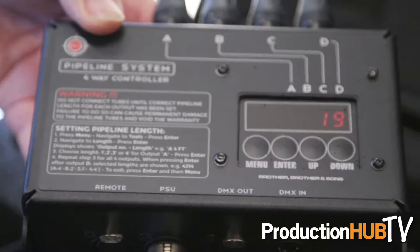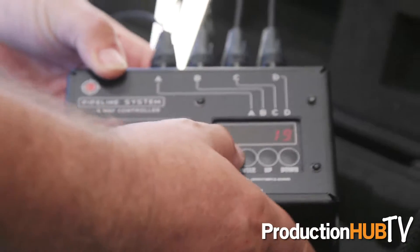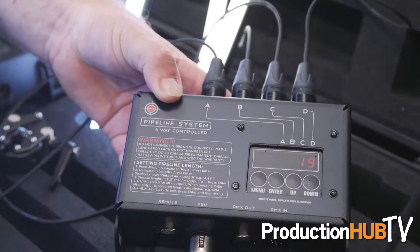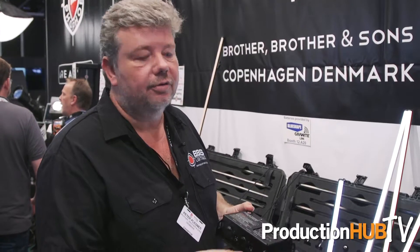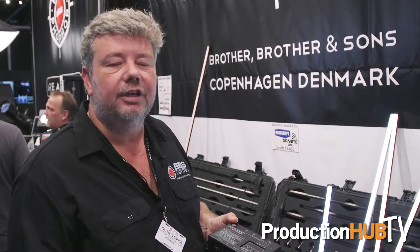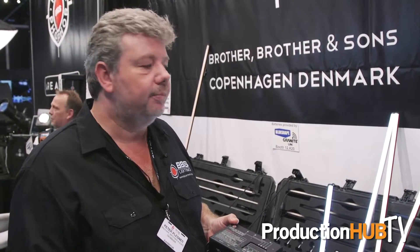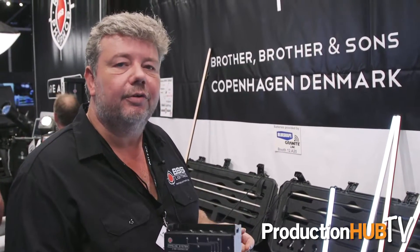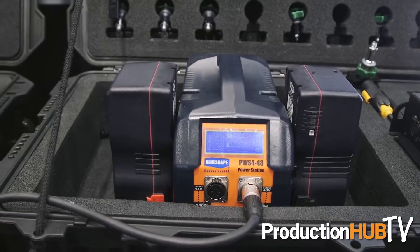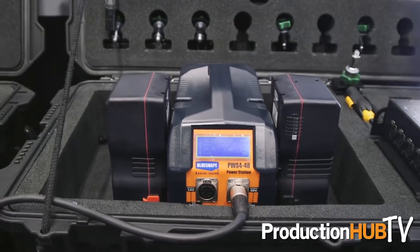We have something called the four-way controller. This one controls four pipes — one, two, three, or four foot, which is the length you can buy. It's all on DMX, including power supply. This can actually run on batteries, on V-lock batteries, but since it's a 48-volt system, you will have to use — we're using at this point — a Blue Shape power bank.